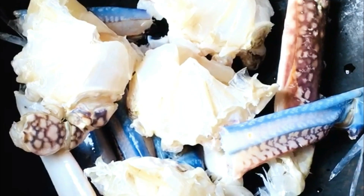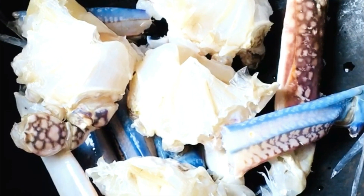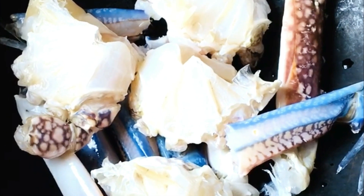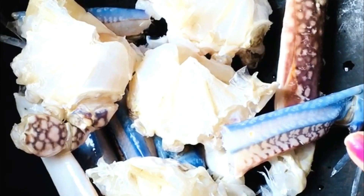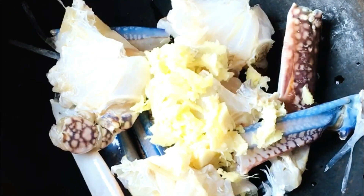I will add the salt, just a little bit of salt. We add the onion to the onion.